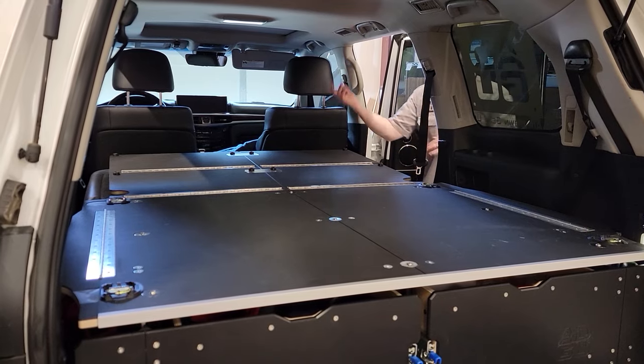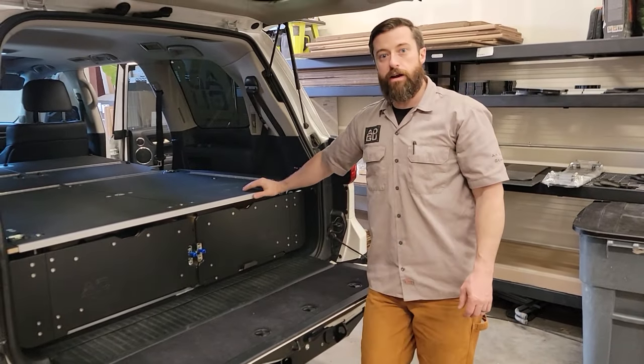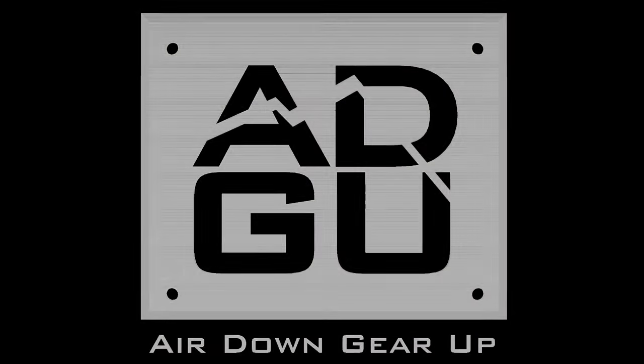When you're done, it just folds back up and goes back into its stowed position. That's the Airdown Gear Up SS1 — the Platform Sleeper and Drawer System.